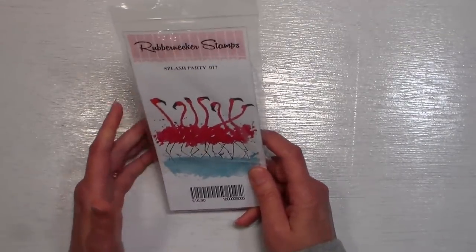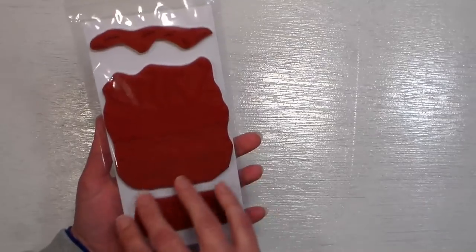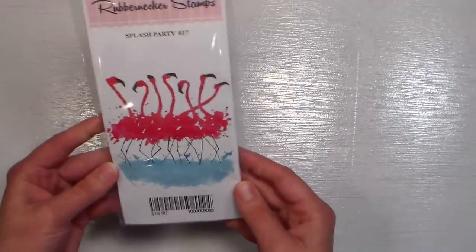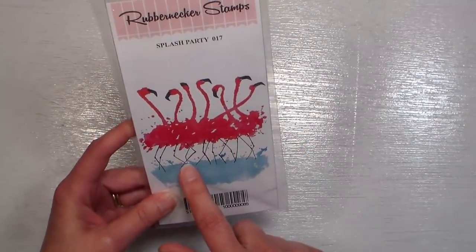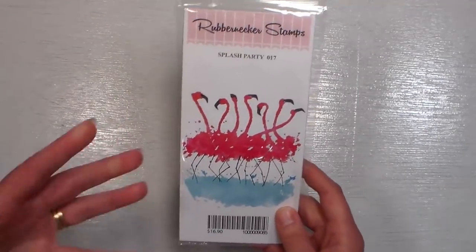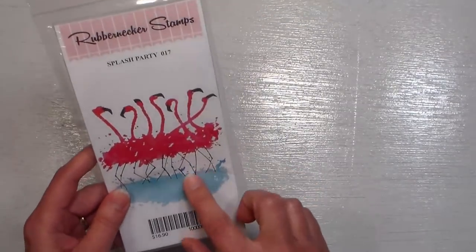I went to Rubbernecker Stamps — they have watercolor floral stamps that I love. I saw these flamingos, and the way you do them is you ink them up with markers or ink pads for multicolor, then layer stamps for the legs and beaks. I want to do a tutorial on lining them up because it can be tricky. I have both a DIY solution and a store-bought solution to share. I love tropical stuff, so I grabbed that set.